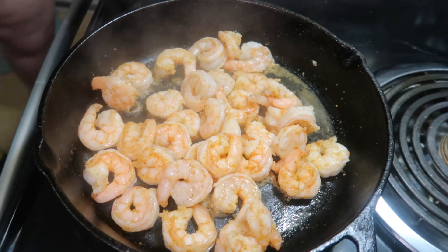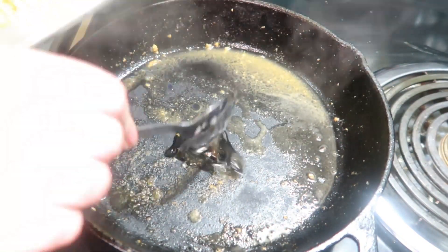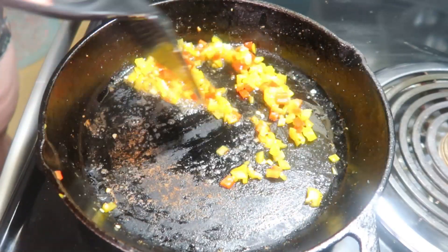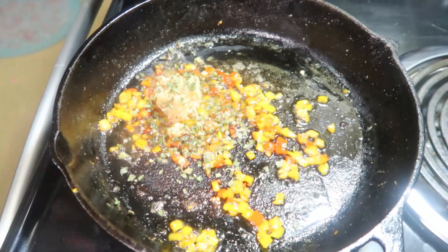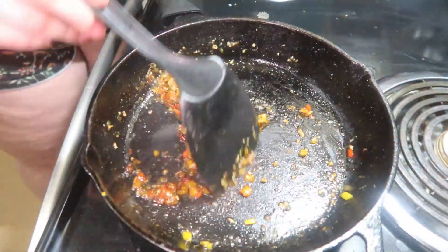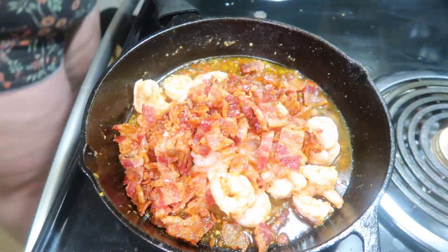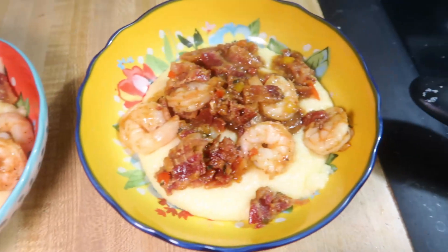Once the shrimp was done I removed it from the pan and added in about another tablespoon of bacon grease and then my peppers. The recipe calls for one red pepper diced, but I just use some mini sweet peppers — one red, one yellow, one orange. I let those cook for a couple minutes until the pepper starts to get tender, then add in some minced garlic and some dried chives. Then I added in a fourth cup of chicken broth, scraped up the bits from the bottom of the pan, let that simmer for a minute, then added in the shrimp and bacon to reheat. Then it's ready to serve over the cheesy grits. Everybody in my house loves these shrimp and grits — they are a family favorite.